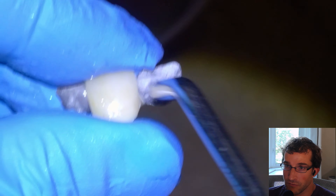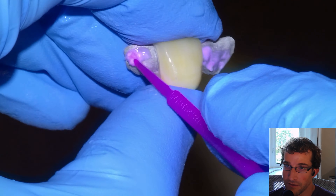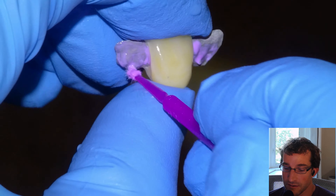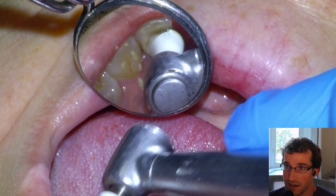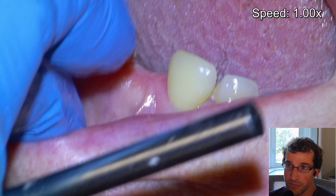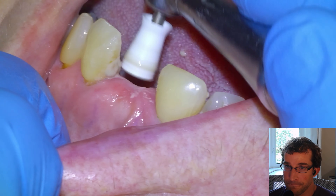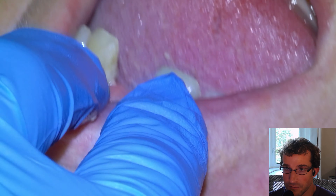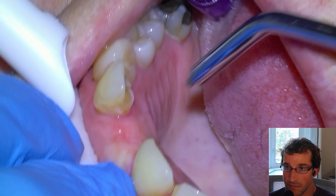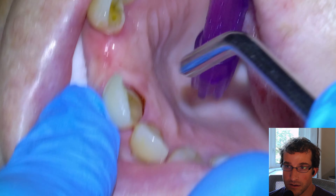Once we try it in and we're happy, one last time we'll rinse and dry, then use Ivoclean to clean the surface of the wings, rinse that off, and dry it — that's going to be ready to go. Then we'll pumice the teeth. We didn't use a rubber dam; we had about a millimeter or two of clearance from the gums to the tooth. The gums did bleed a little bit. We'll use a cotton roll to push the cheek back, then rinse and dry.